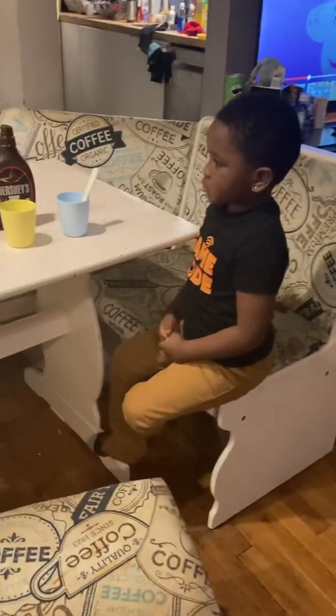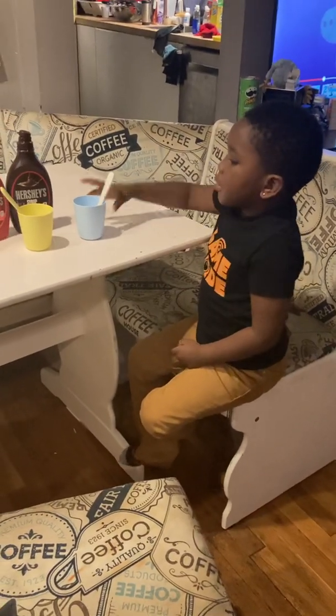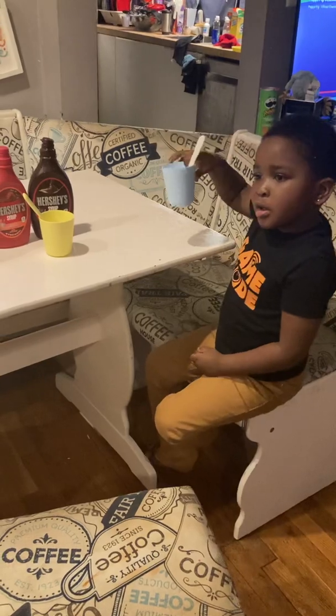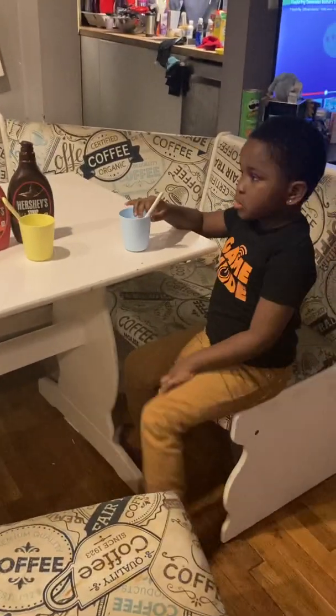So Marquis is going to demonstrate — he's going to show y'all how you do it. So what color cup you got, Marquis? Blue. You got the blue one and mommy got the yellow one. So yeah, let's go on and get into the video.